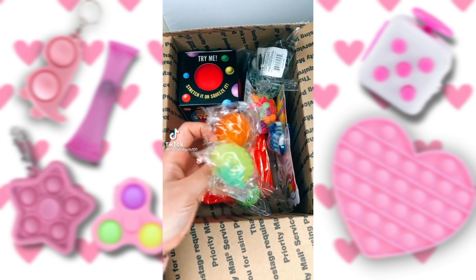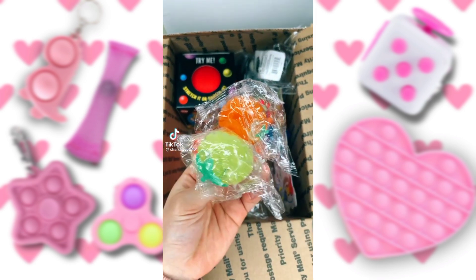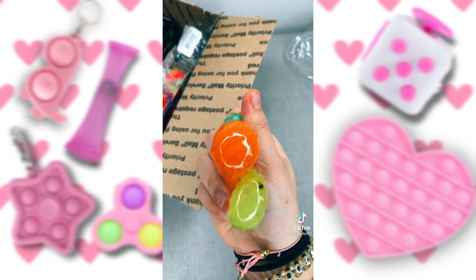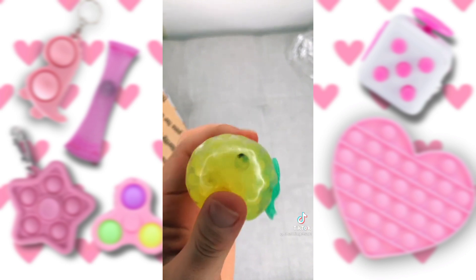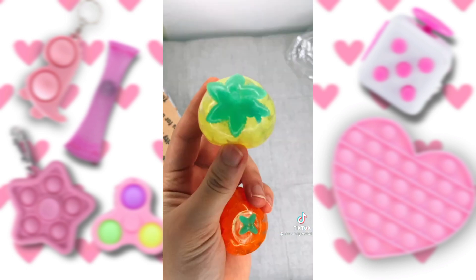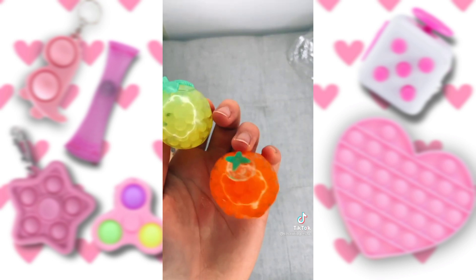I'm going to pick these two Orbeez mini fruits. Let's open them. They're very, very sticky. The yellow one does have two little black dots in it, but overall, I do love both of them. This one's a pineapple, and I'm pretty sure this one's an orange.